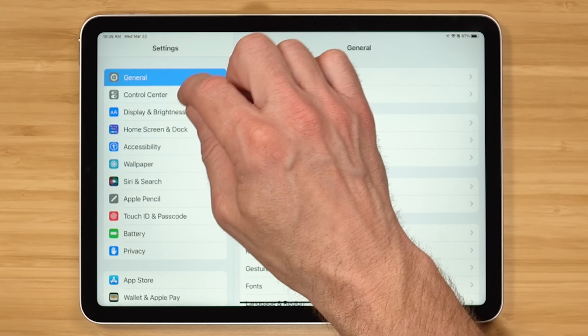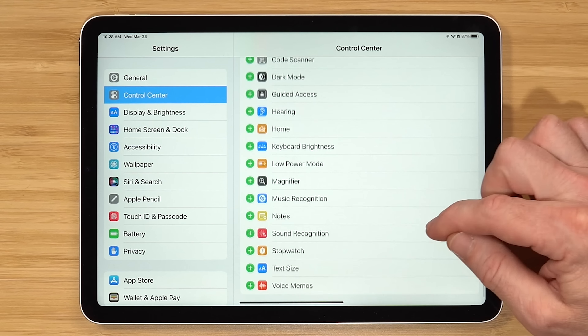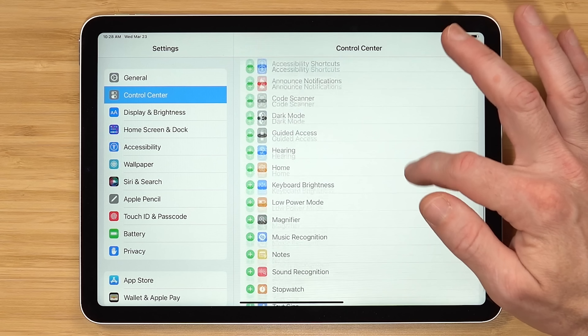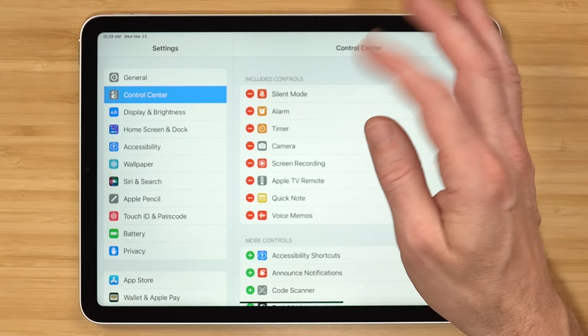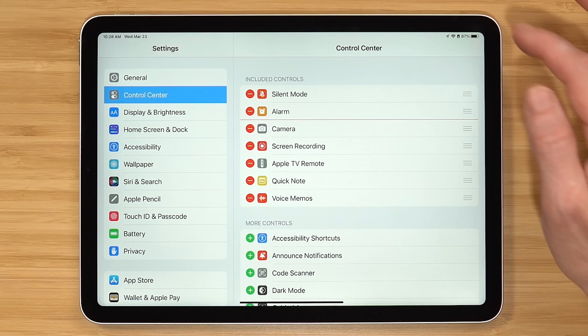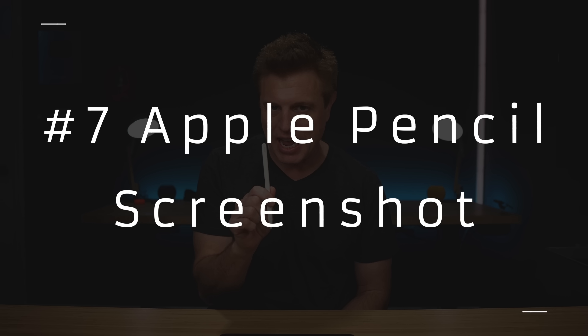There's a lot of great functionality under control center, and you can actually pick what goes there. Go into Settings, go under Control Center, and you'll see the different options of things you could put in there. So maybe you like voice memos — hit the plus sign. And maybe you don't need timers — you can remove that. Now when you go to the control center, voice memos is there and timers are gone.